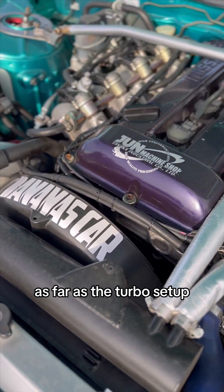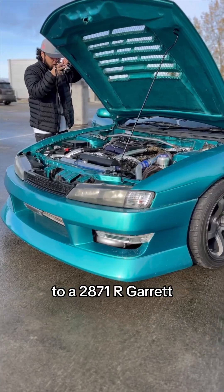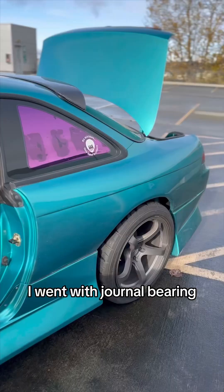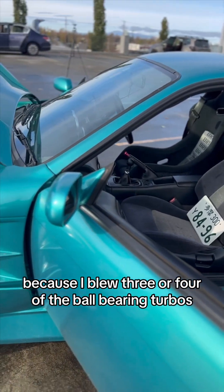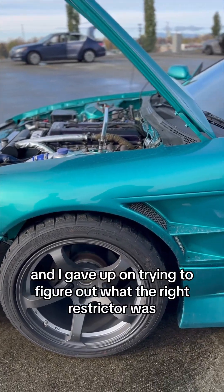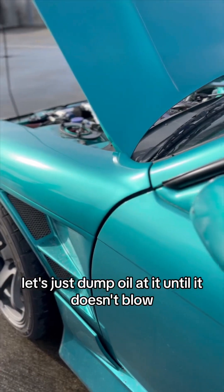As far as the turbo setup, it's just an ISR journal bearing turbo. It's supposed to be the equivalent to a 2871R Garrett. I went with journal bearing because I blew three or four of the ball bearing turbos, and I gave up on trying to figure out what the right restrictor was. So I just said, let's just dump oil at it until it doesn't blow.